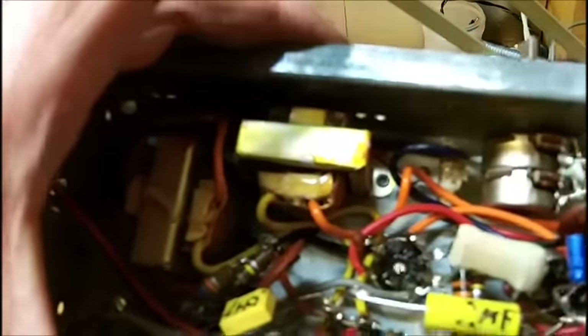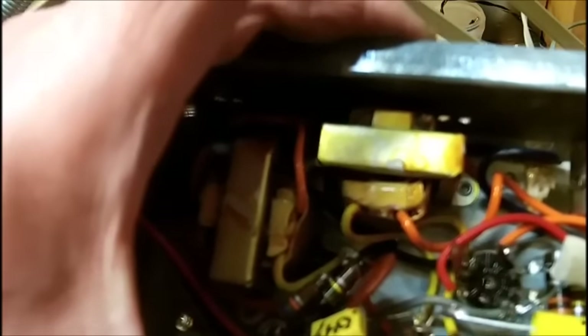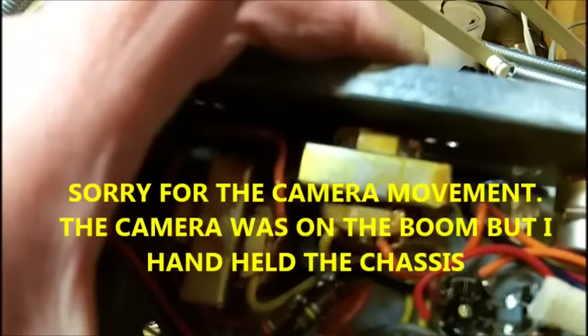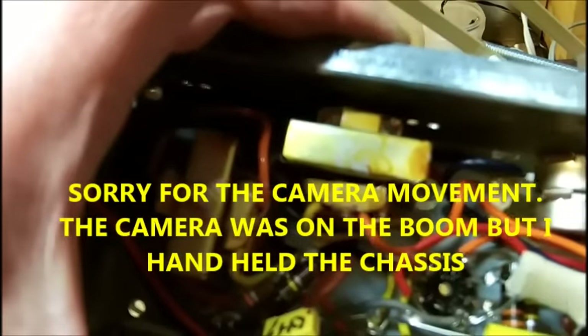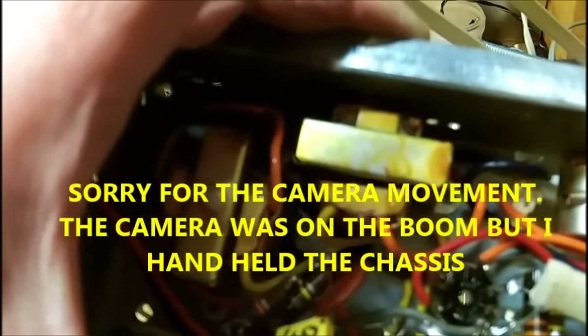And then the other one would be mounted probably in this area here. But I've got two other electrolytics to go in there. I'm probably going to cover up this fusible resistor so I really should replace that. I've got a 5 watt 22 ohm resistor to replace it with. I think I better put that in first because it's going to be covered up with the capacitors and I won't be able to get at it.